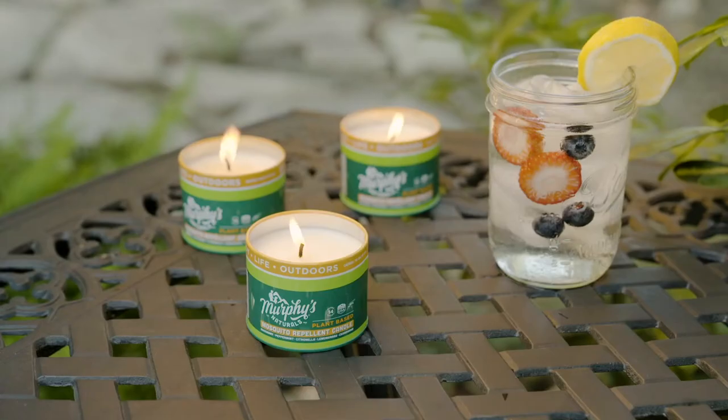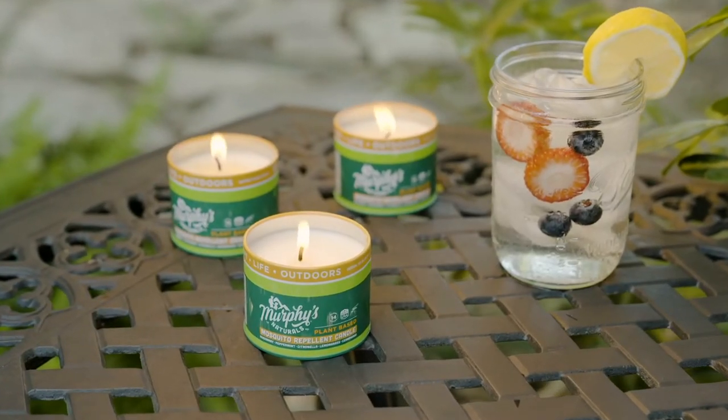Hey everyone, my name is Shamika and I'm the customer operations coordinator here at Murphy's Naturals. Today I'm showing you our mosquito repellent mini candle trio pack.